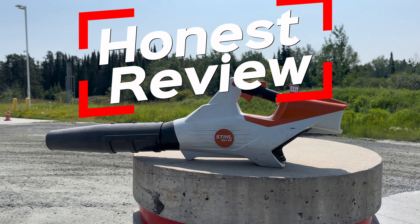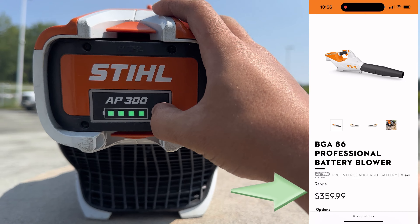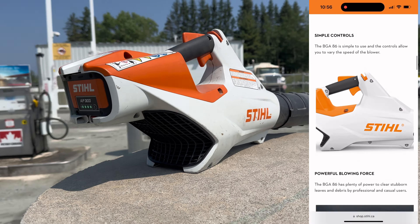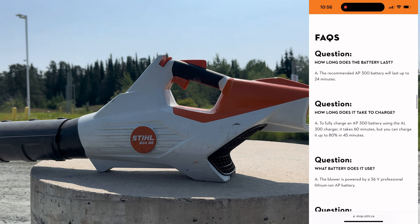It's review time. The Stihl BGA86 professional battery-powered leaf blower, clocking in at $360 — we have this bad boy fully charged and ready to go. Glossing past the ergonomic, easy-to-use features, let's dive into the meat and potatoes.